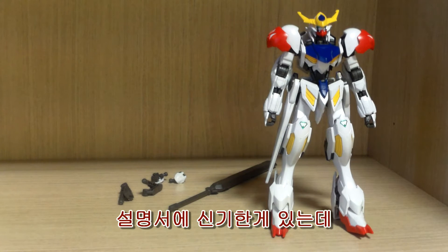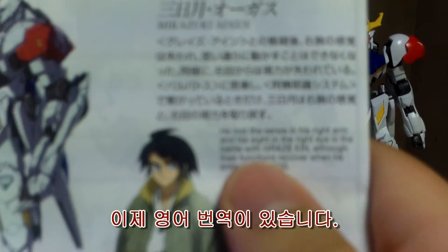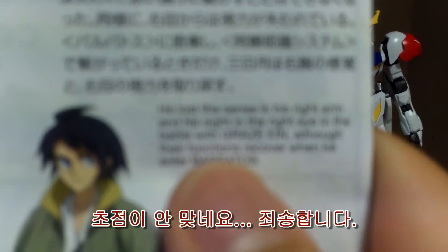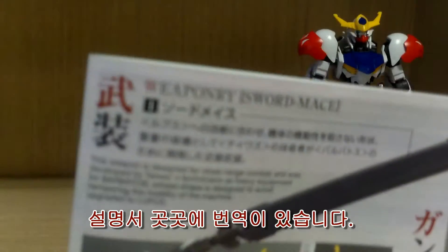I almost forgot to mention — the instruction manual has something interesting. It now has English translations on the bottom, with descriptions and explanations about the kit. I'm not sure if you can see them clearly on camera, but they're there.